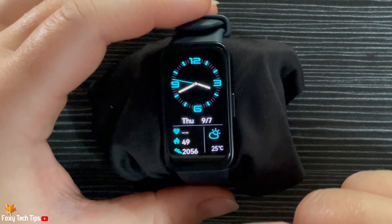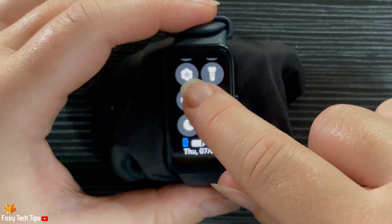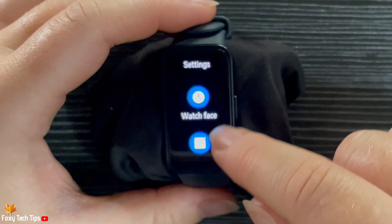Swipe down from the top of the home screen of the watch to open the control panel. Then tap the settings cog to open the settings.